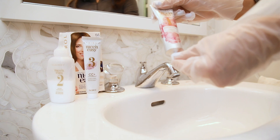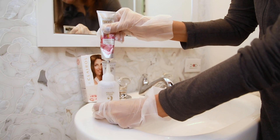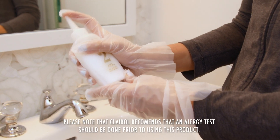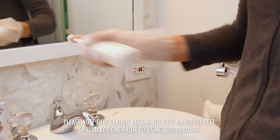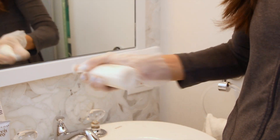I'm going to take the color cream and mix it into the activator. Now that they're mixed together, I'm going to shake it thoroughly using my finger on the top of the activator bottle and give it some vigorous shakes.